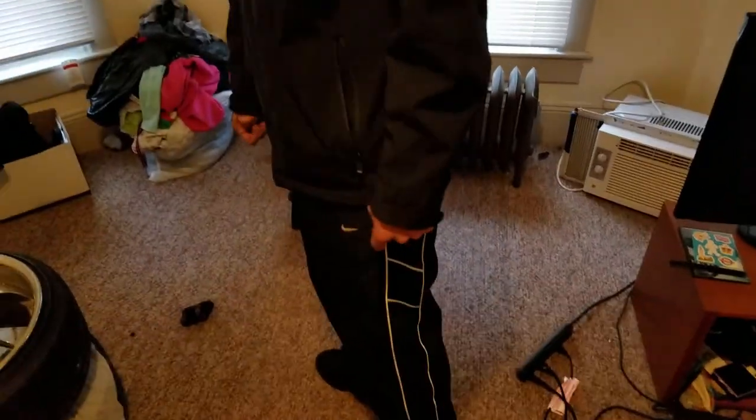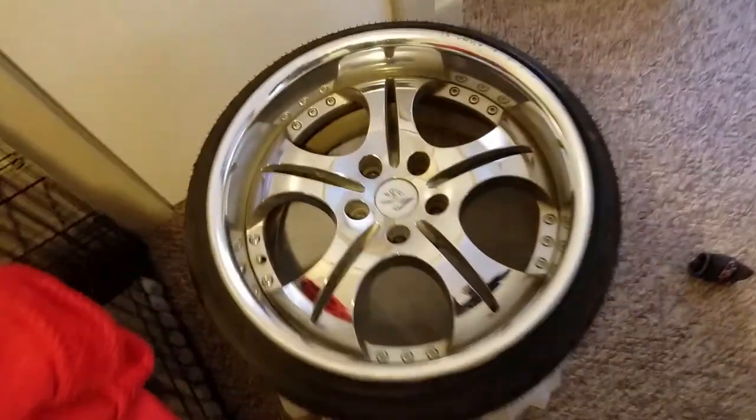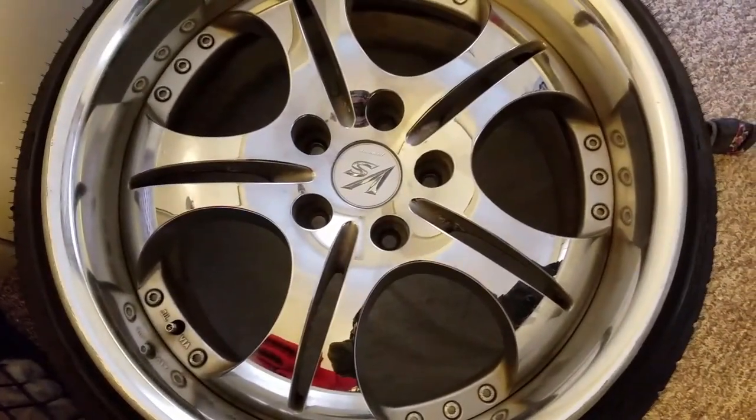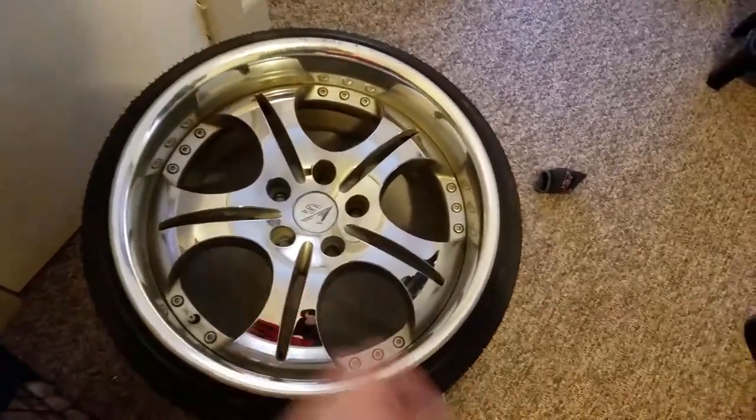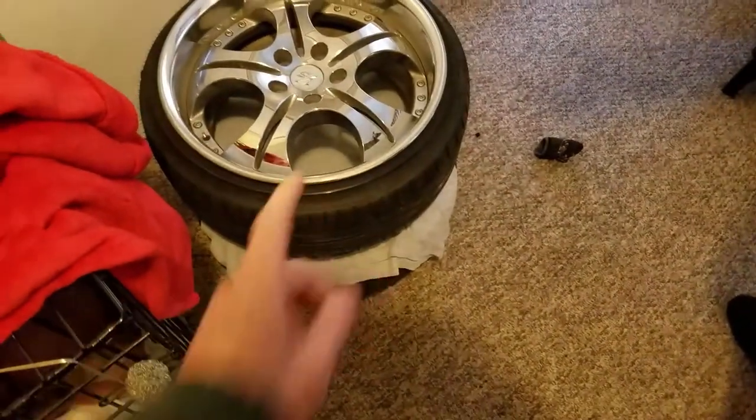We're in Julian's spot — Julian just picked up these Work VS SD2 real three-piece wheels. He drove four hours to New Jersey yesterday for an eight-hour round trip. They came with brand new tires and the guy only wanted $800. I know I said so many times I'm not buying three-piece wheels, but for $800 with tires included — funny how that works.